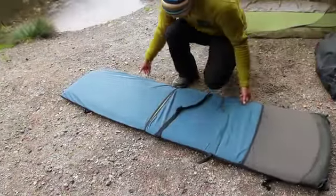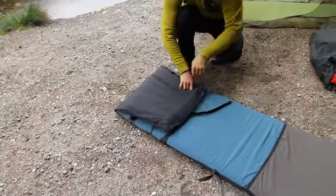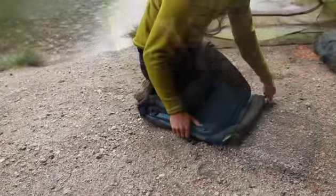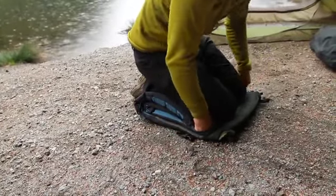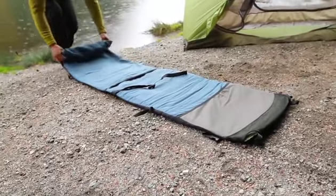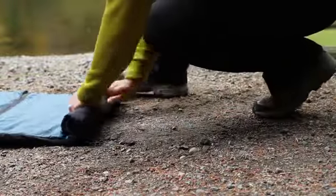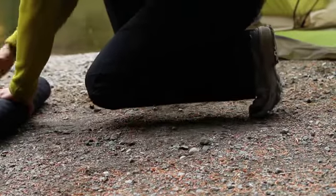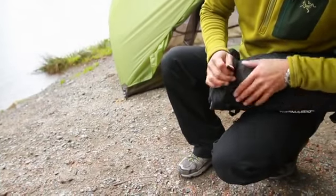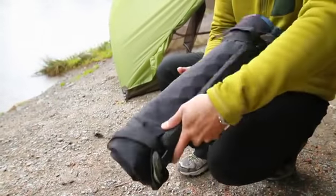Now open the valve and fold the mat several times — this will expel most of the air. Following this, close the valve, unfold the mat, and now roll it up again starting at the foot end, pushing all the remaining air towards the valve. When necessary, open the valve to bleed the remaining air out. Once the Therm-a-Rest mattress and lounge are rolled up, you can use the straps located at the head of the lounge to secure the mat.